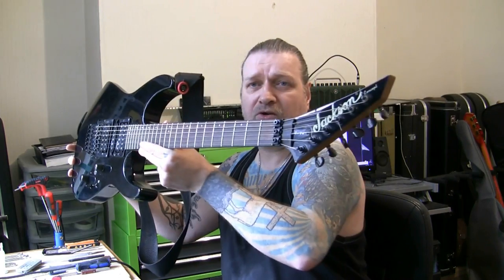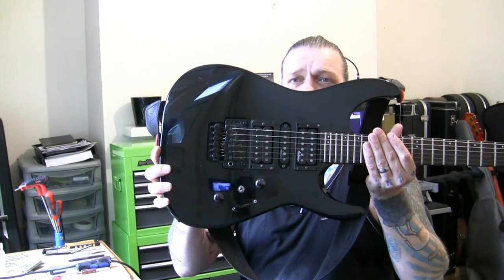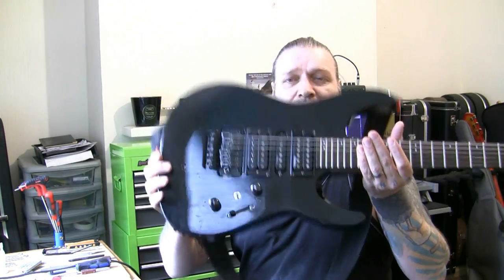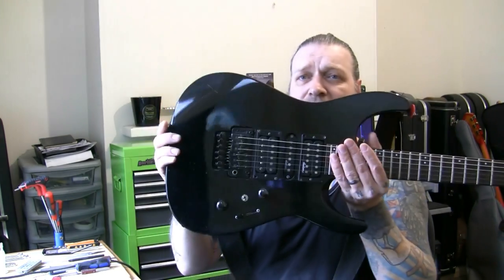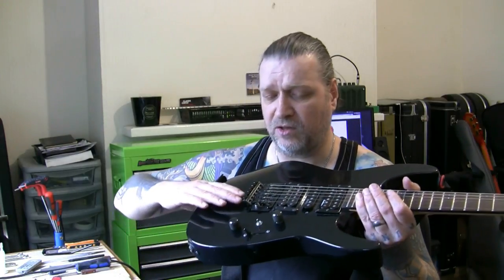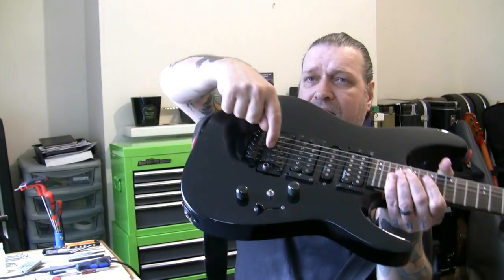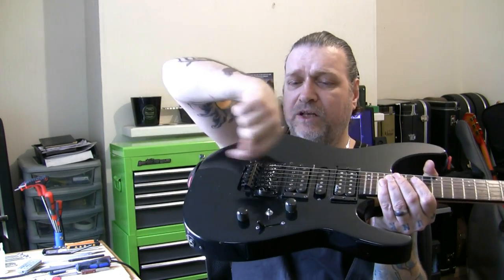It's a bit grubby but nothing we can't clean up. Reverse headstock, Jackson stamped Floyd Rose - licensed Floyd Rose. We've got no reason to believe that's not good, certainly better than a Floyd Rose Special I'd imagine. But there is a problem with it. This guitar has always had it tuned down to C standard - that's two whole steps down or four half steps down - and it's got a problem with intonation especially on the G string. We cannot get the saddle back far enough to intonate properly.